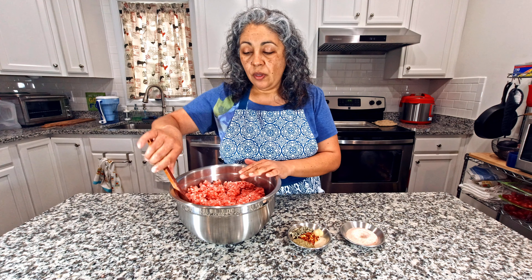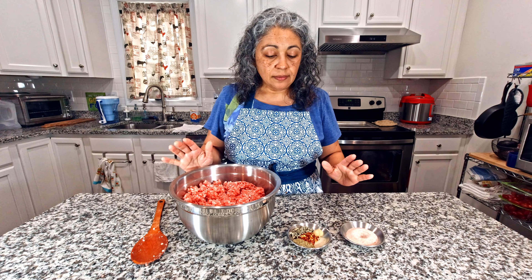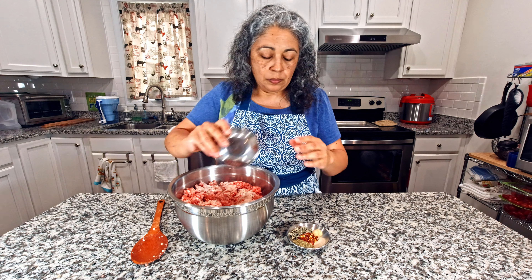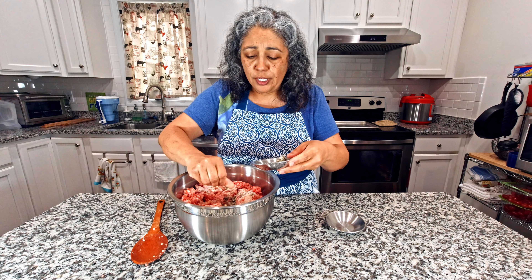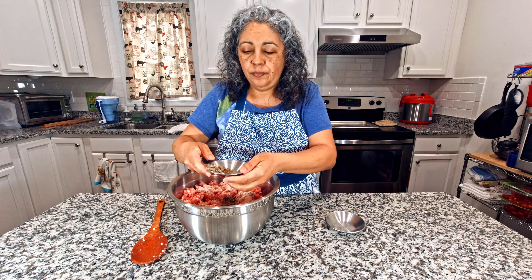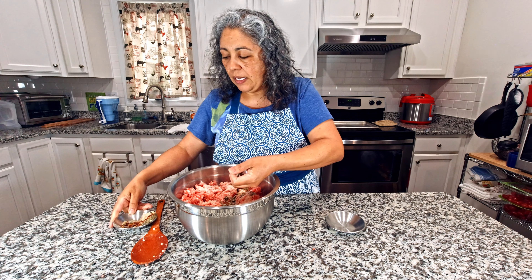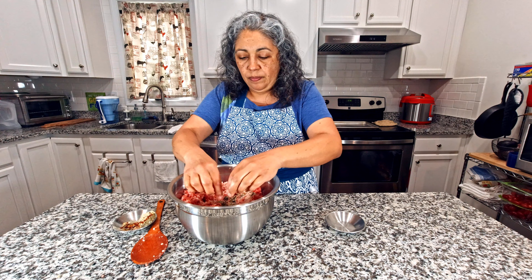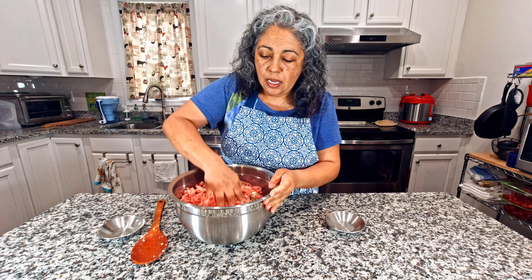I already washed my hands, so now I'm just going to put the salt and the rest of the ingredients in. I like to rub the sage like that before putting it in. Let me get the rest of it in there — the sage I like to do that. And we just mix.